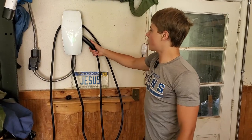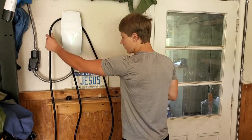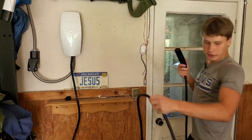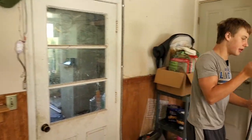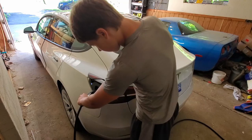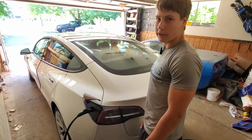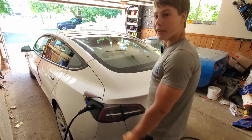We have our Tesla wall connector with the 18-foot cord. We have one loop around — that's the easiest way of curling it as long as no cables are on the ground. Now open the charge port and plug it in. It's not going to turn green because we have scheduled charging on, so we'll check it out in the car.